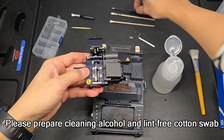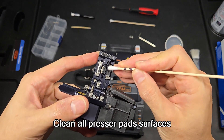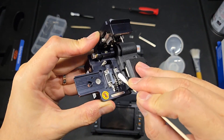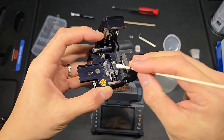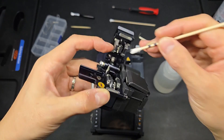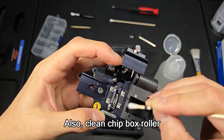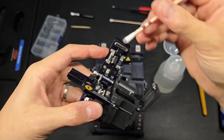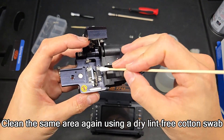Please prepare cleaning alcohol and a lint-free cotton swab. Lightly soak a lint-free cotton swab with alcohol and clean all presser pad surfaces. Also clean the chip box roller. Clean the same area again using a dry lint-free cotton swab.